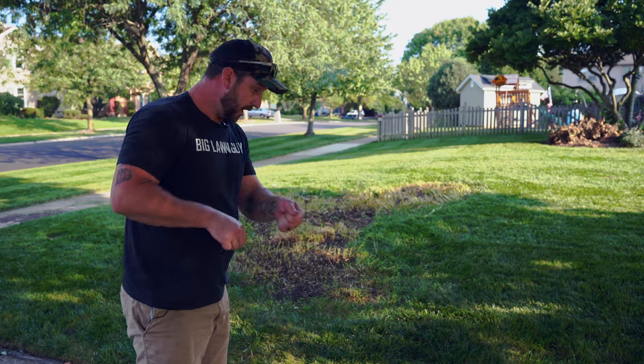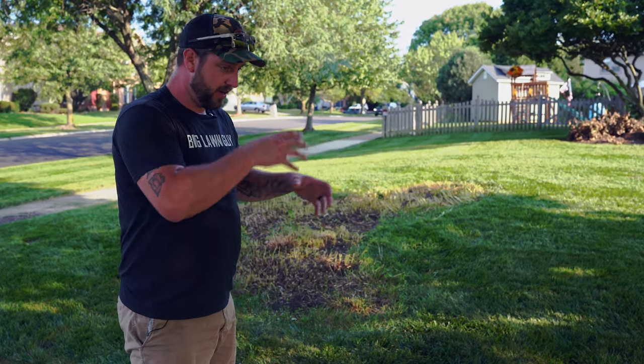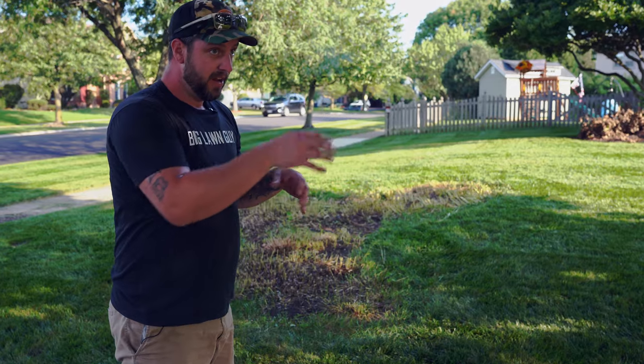You'll see pictures online of people who sprayed and then walked through it, and then walked to a different part of their lawn — and they have dead footsteps because it's on their shoes and it gets through everything. You can't have that.